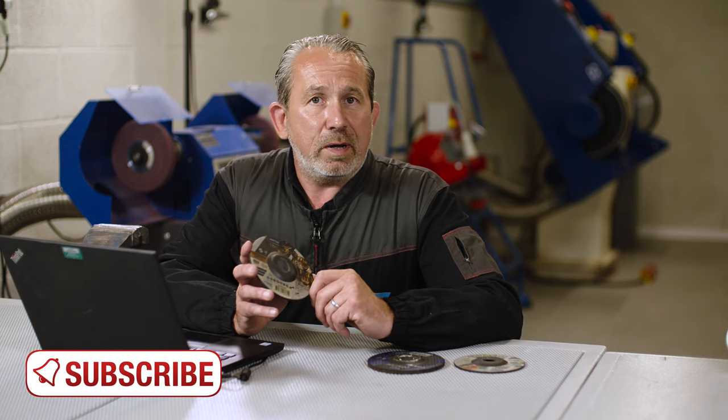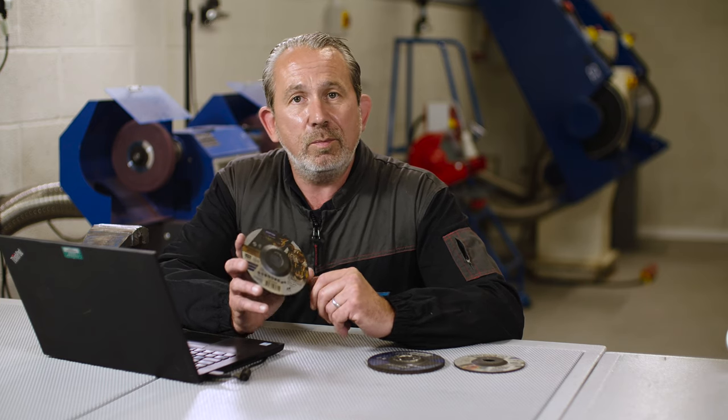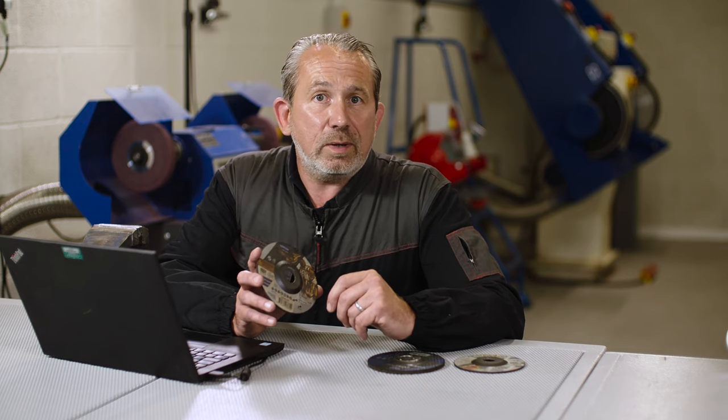Don't forget to match that up with the power of your tool. The more high-performance the product, the more you need to increase your angle grinder power to match it — otherwise you won't get the maximum from the product. I hope that answers your question, Patrick. Any more questions, pop them down in the comments below and we'll try to get back to you with an answer as soon as we can. Bye.